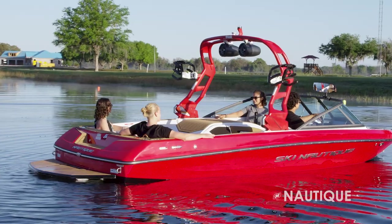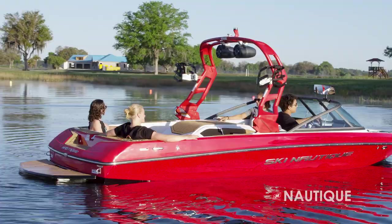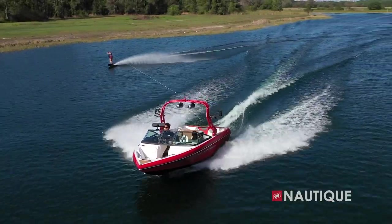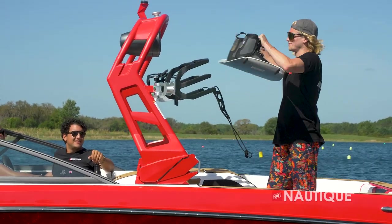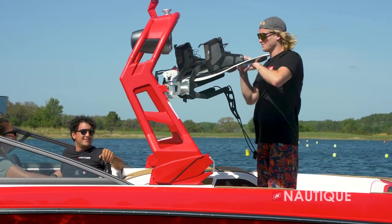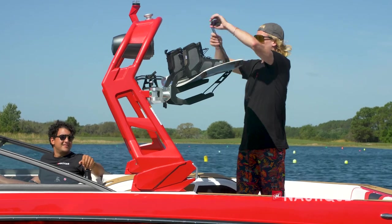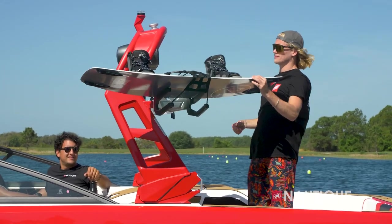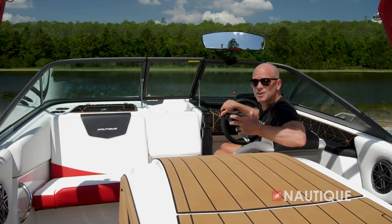Another great option you can get in your Ski Nautique 200 is our flight control tower. This works really well anytime you want to get that elevated tow point. If you get the flight control tower, another great option are the rotating board racks. They've got a really nice wide fork so you can fit any size wakeboard or wake surfer, and they're over-molded in rubber so you protect your board from the rack and your rack from the board.